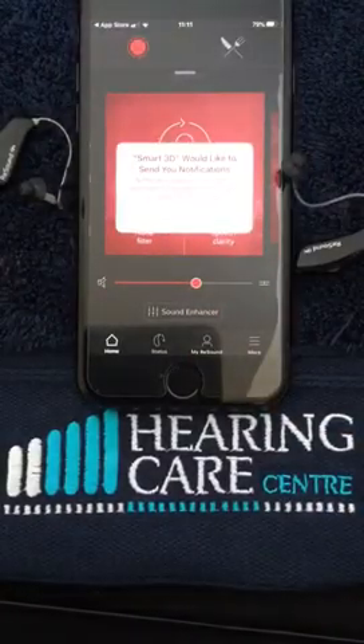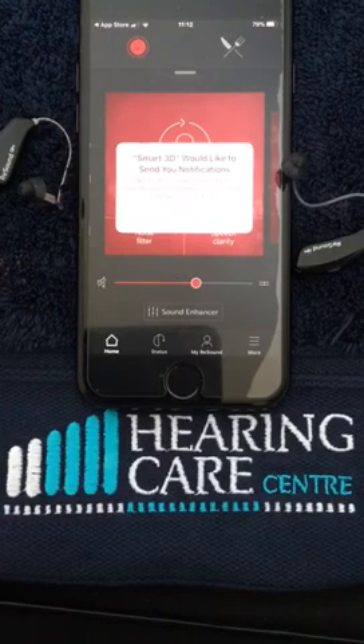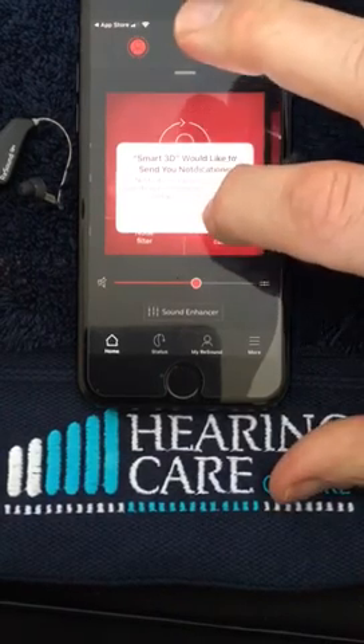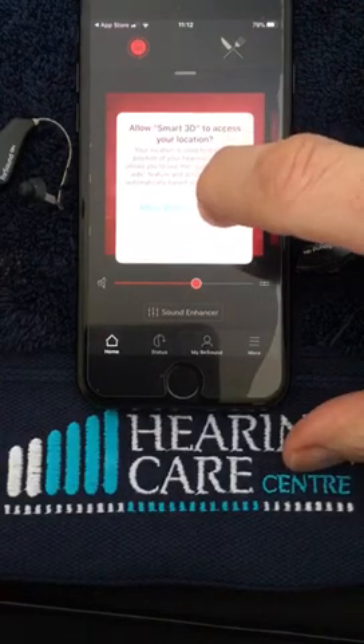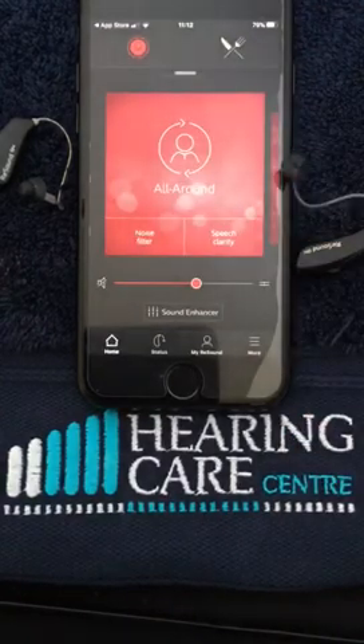It will ask us to allow notifications. I would suggest we do this for any updates that are available, and also only whilst using the app, so we click on that as well.